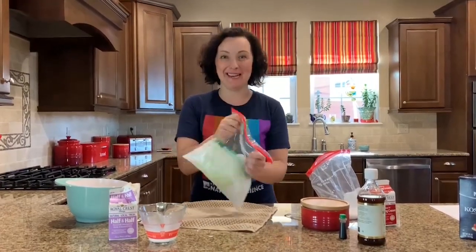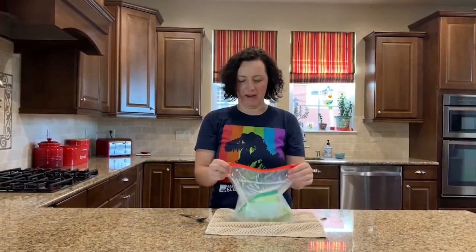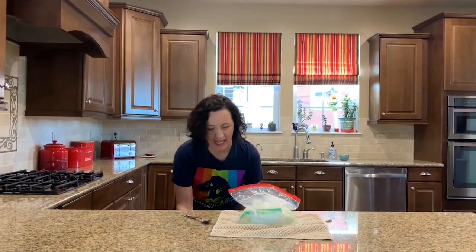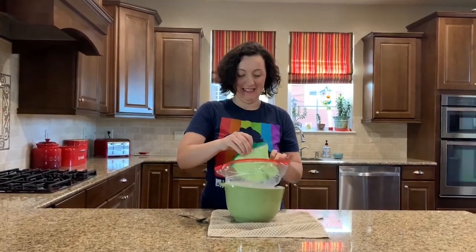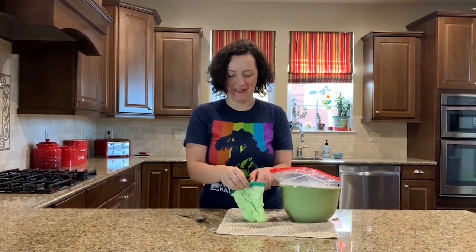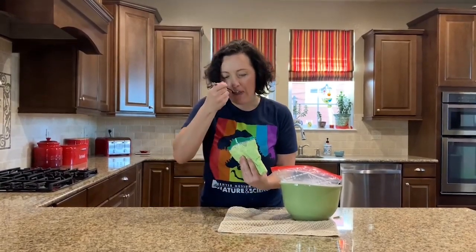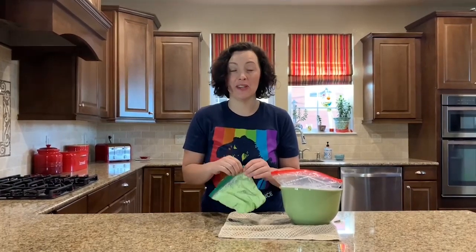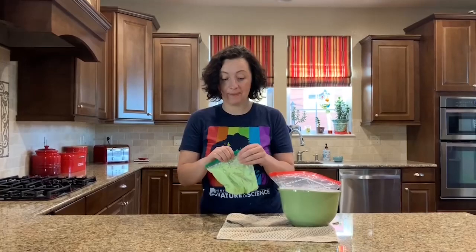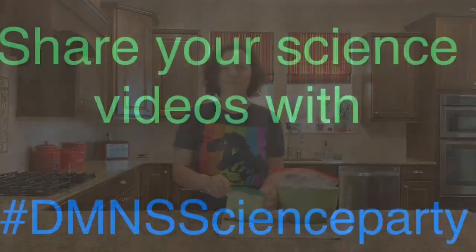So keep jiggling — I've been shaking for five to eight minutes. I have a hole in my bag, so let me grab a bowl from underneath before there's a terrible accident. Let's go ahead and see if I've made ice cream. Wow, looks pretty good — green ice cream! I'm going to try a little bit. I have to say, it tastes surprisingly good! This is an easy experiment you can do in your own house using very simple ingredients. I invite you to post what ingredients you used to make it taste a little different. Don't forget to share it with DM&S Science Party. Have a great day!